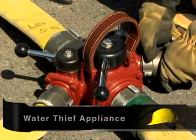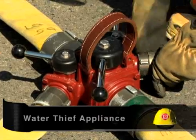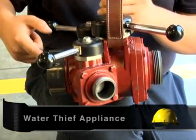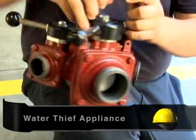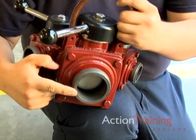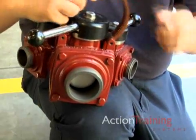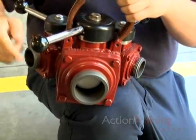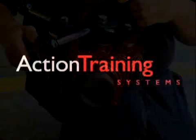A water thief appliance is a variation of the Y appliance. The most common water thief has a two and a half inch or 65 millimeter inlet with one two and a half inch or 65 millimeter discharge and two one and a half inch or 38 millimeter discharges.